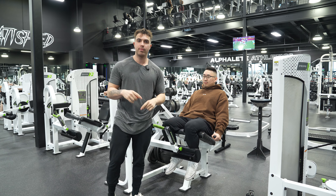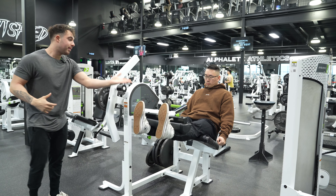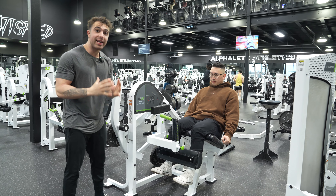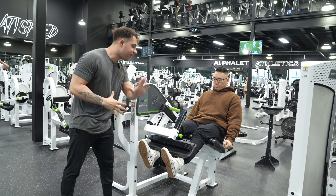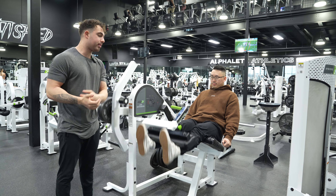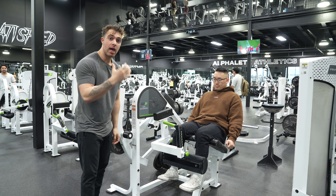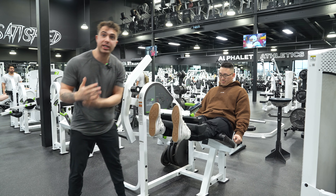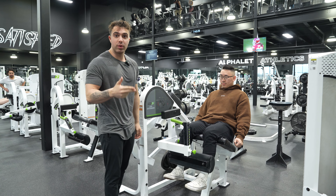From there, Han Min is going to safely start his first rep. He's going to come up, squeeze his quads, and control the weight on the way down. This is picture perfect — he's going to come down, getting the full stretch and range of motion on his quads all the way down, and then come back up. That is a perfect quad extension. As he comes all the way down, that is stretching the quads. And that is how you do a quad extension.